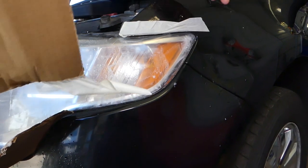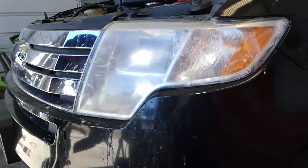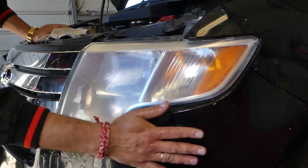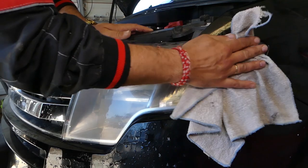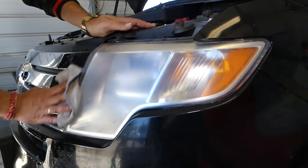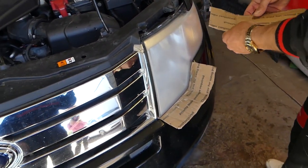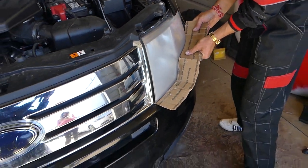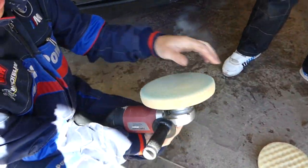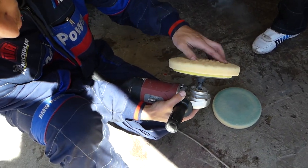Now we're going to remove the tape and the cardboard, rinse everything off really well, and dry everything. Use a microfiber towel and let it dry. After it dries it will turn foggy, but that's perfectly fine — just leave it like that. Then we'll get new cardboard, install a new piece on the bumper so we don't scratch it, and set up the buffer with the buffing pad.